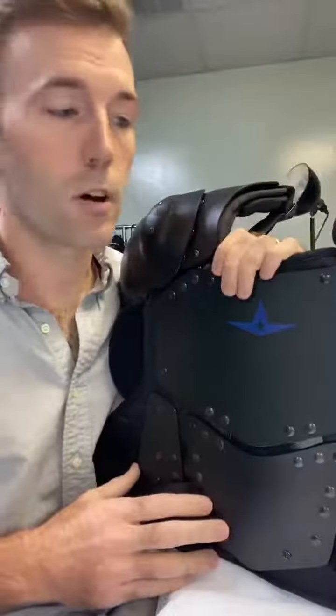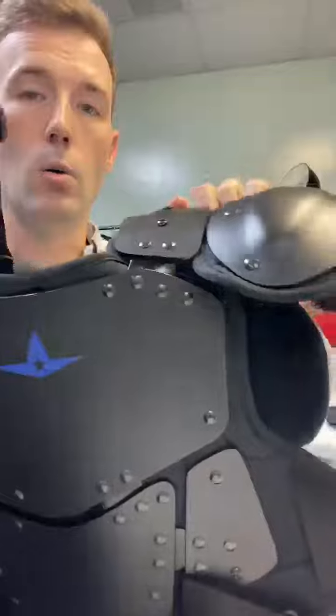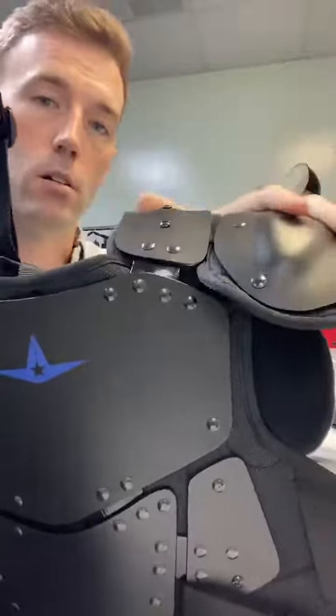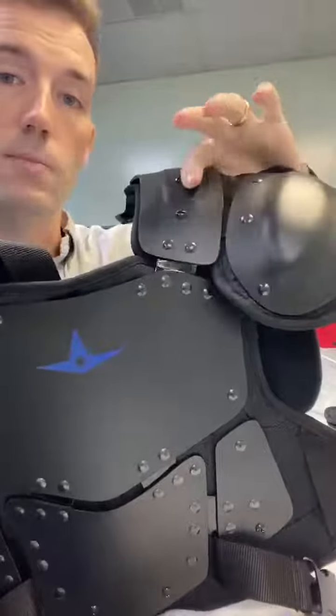So now we've gone from a 16-inch chest protector down to a 12 and a half inch chest protector. Taking off the shoulder cap kind of lowered our profile along the shoulder, and you can even angle this a little bit more because there are two different spots in here.